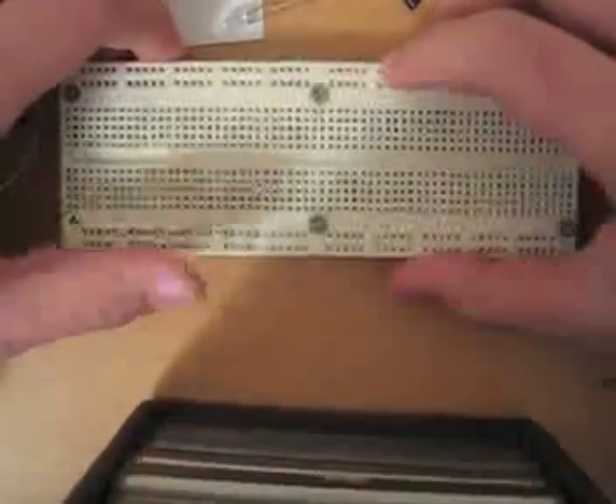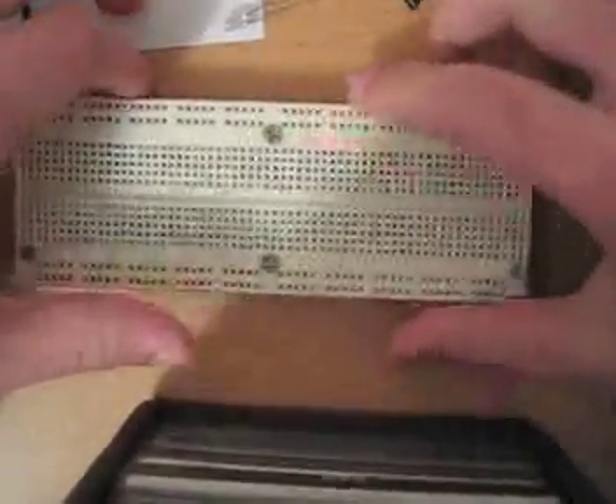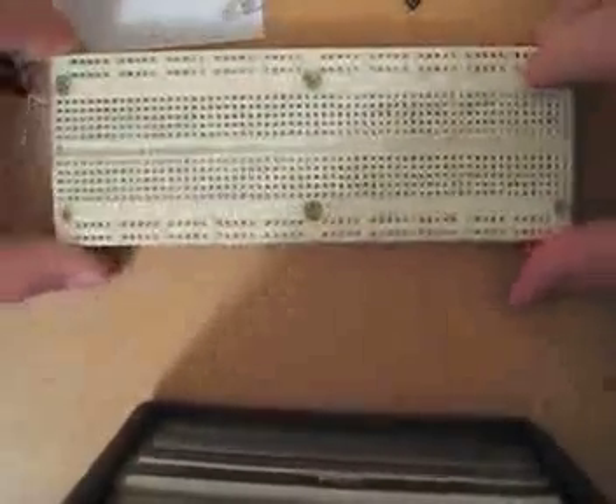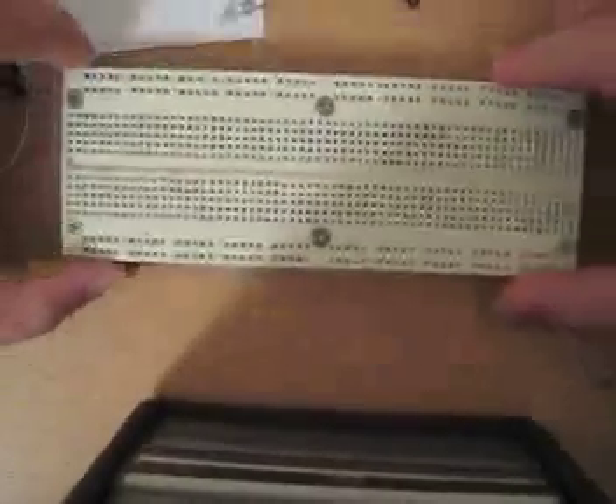Hey guys, so I wanted to make a tutorial — it will probably actually have multiple videos — but I wanted to make a nice little tutorial, different from my usual computer tutorials, and go into the basics of electronics, circuits, and sort of the inner workings of the computer.